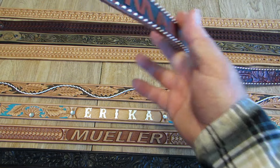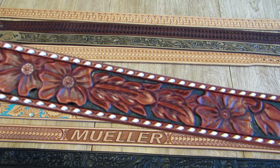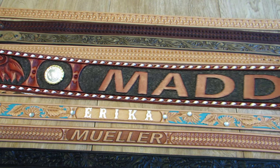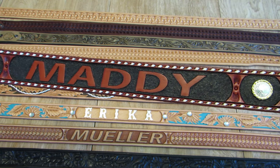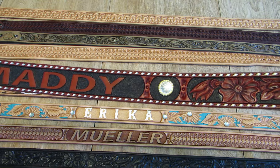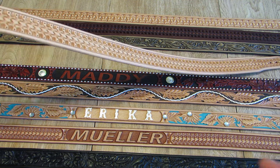Now here's a Red Rock Special, Cowboy Classic Tooling Pattern, white looped lacing, conchos framing the name on the center back — a $380 dollar belt.